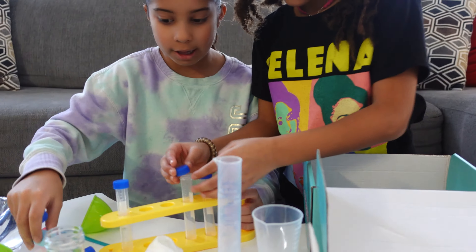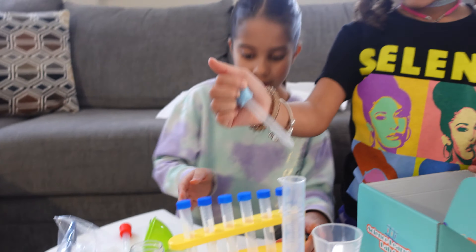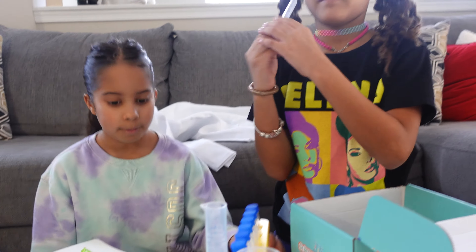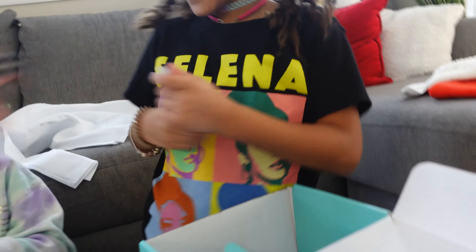This doesn't go over there — only the tubes go in there. Is there instructions that come in here? I'm not sure what these other pieces are for, but they look really cool. Let's try the gloves on. You feel air, guys?